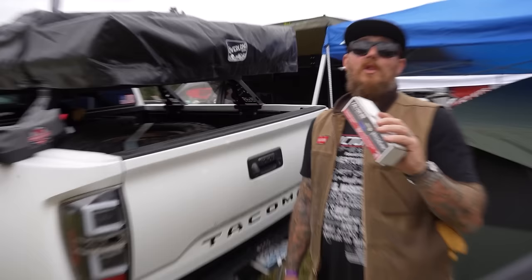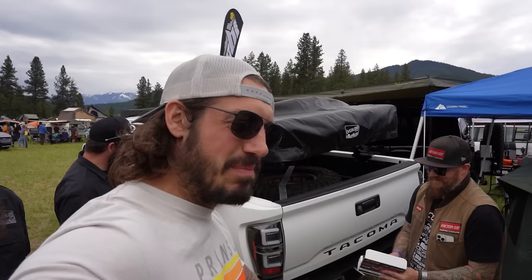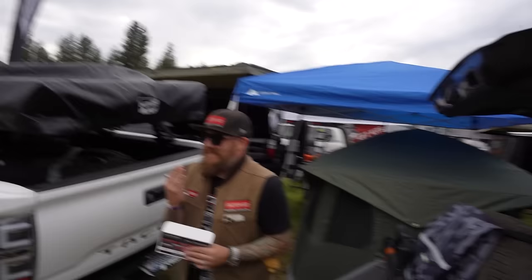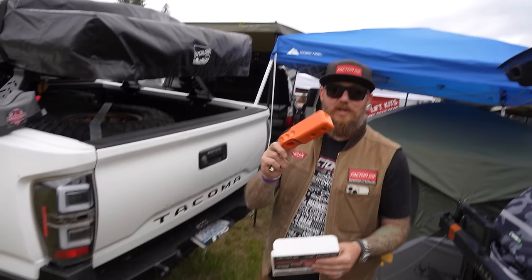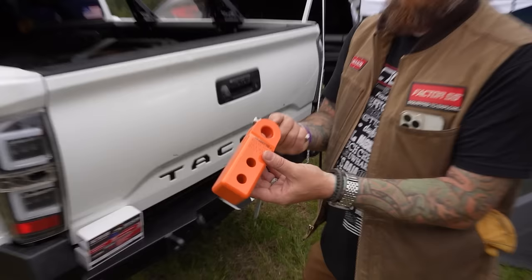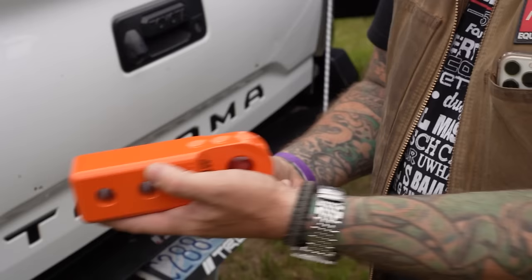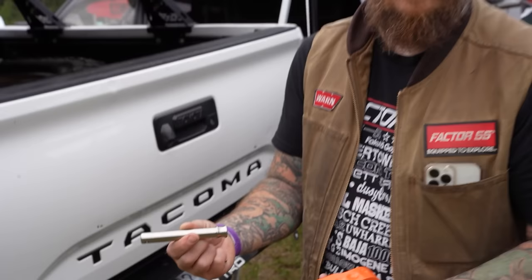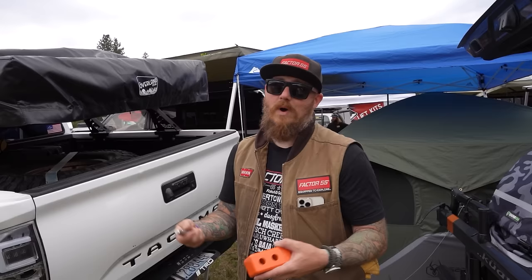Last but not least — this is one of our hitch receiver shackle mounts, our hitch link. Now you'll have a dedicated rear recovery point for the back. We machine this radius on the pin attachment hole so that way you can use a soft shackle or a hard shackle in between here. This is also our quick release hitch pin — we make both a locking and quick release version. They're USA-made and pull tested up to 33,000 pounds. It's the fact that this is American made and priced the same — why would you buy from overseas when you can buy American?